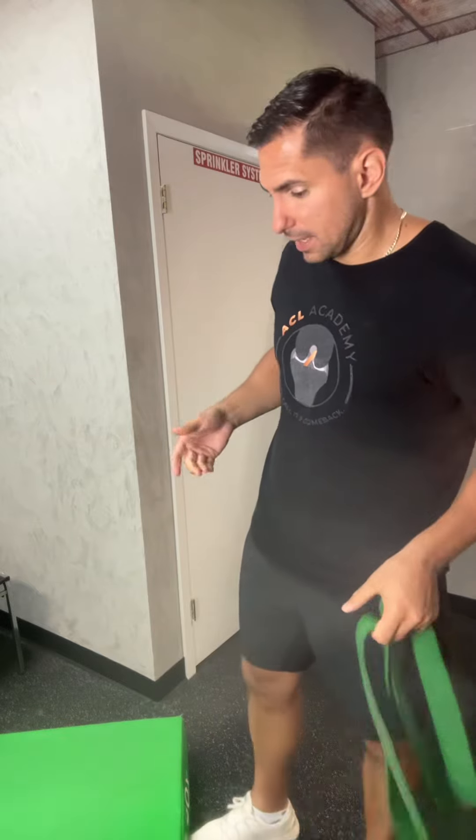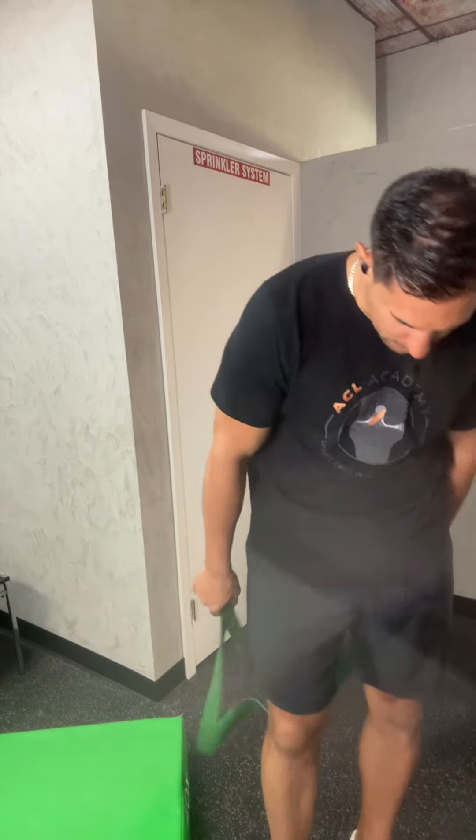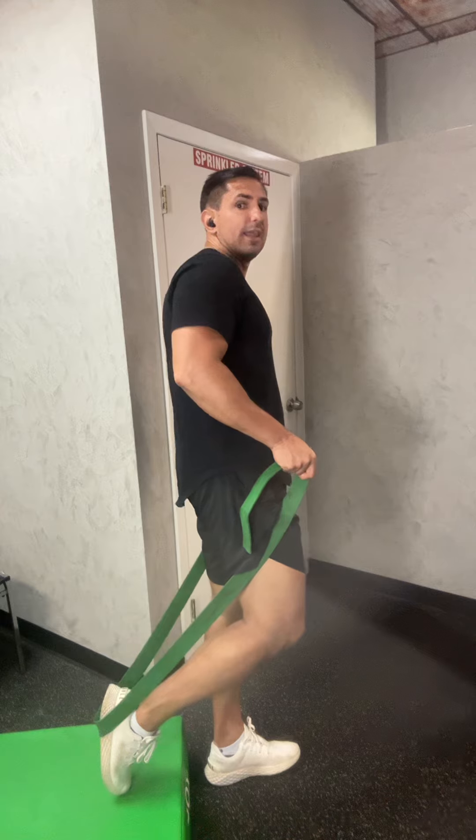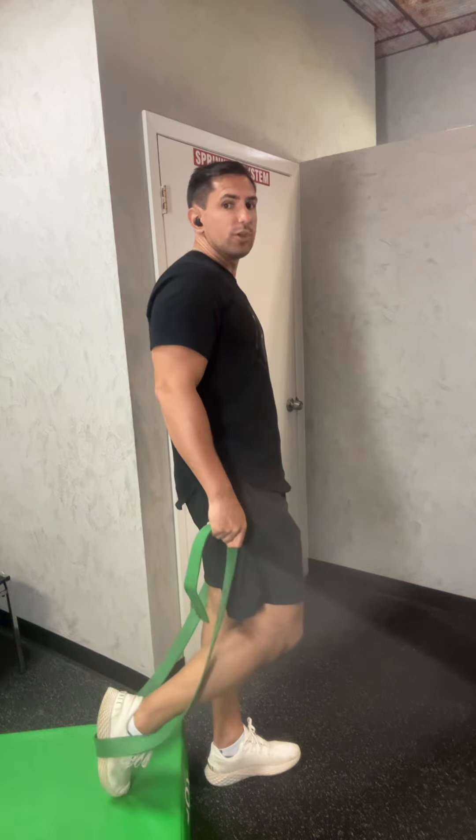So what can you do? One of the techniques I like to utilize is a stretch strap or a big strap like this, and below me is a six-inch step. You can start with something smaller than that. What you want to do is get this stretch strap on the bottom of your foot so you can help assist in order to get it up, or get your toe up on the block itself.